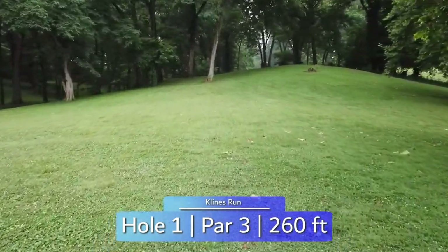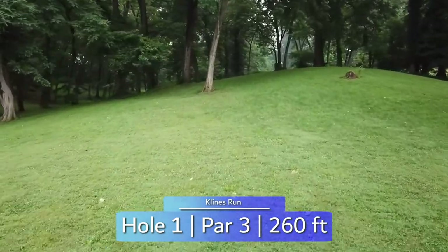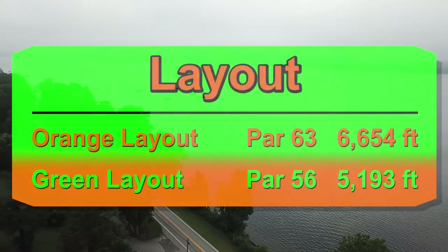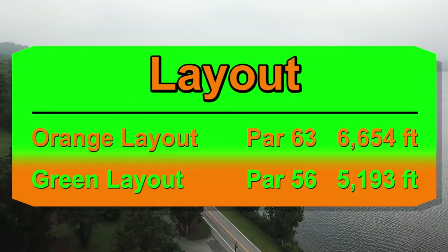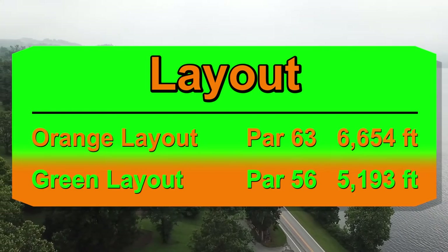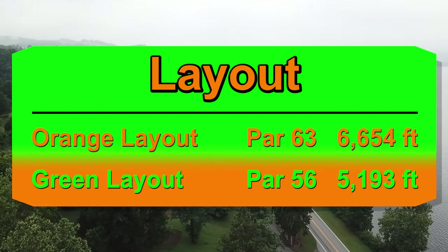Welcome to Klein's Run Disc Golf Course in Wrightsville, Pennsylvania, located on the banks of the Susquehanna River. Today we'll be taking a look at the long layout, which adds a few orange baskets to the green short layout and is a par 63 at 6,654 feet.